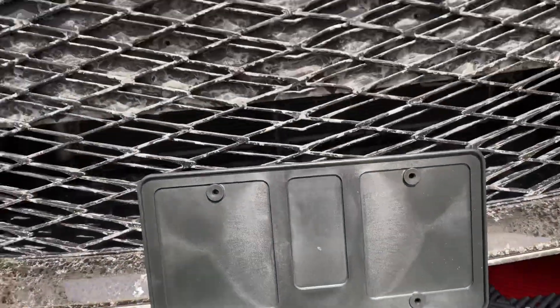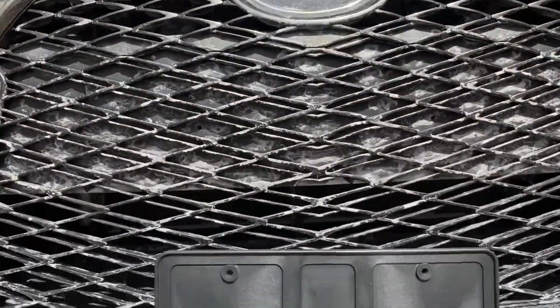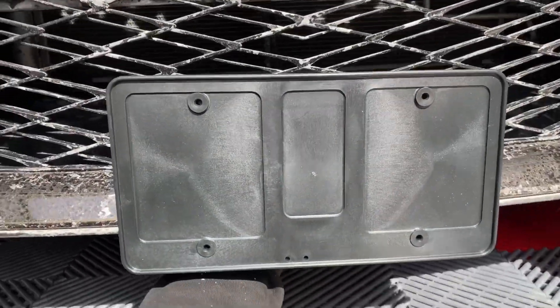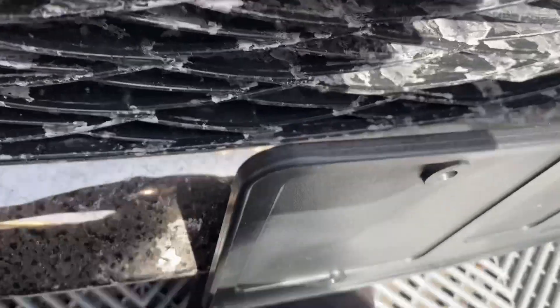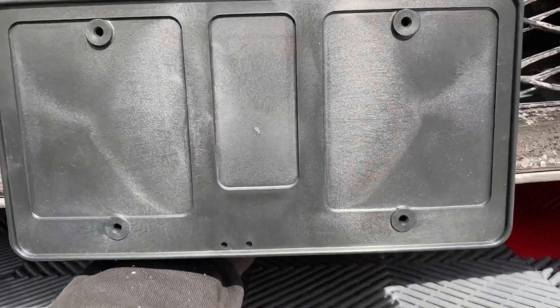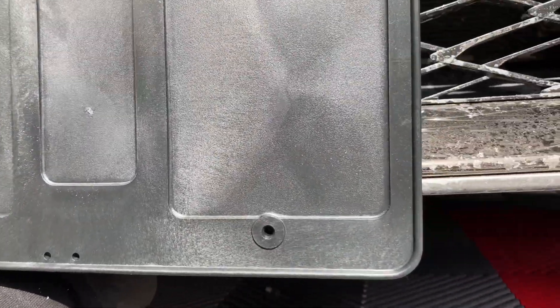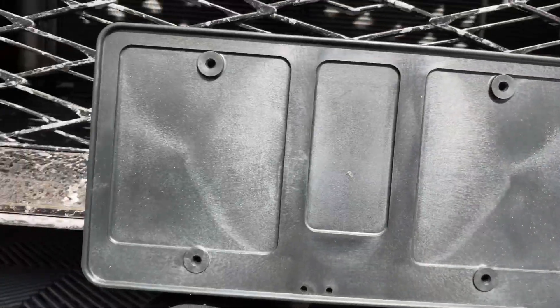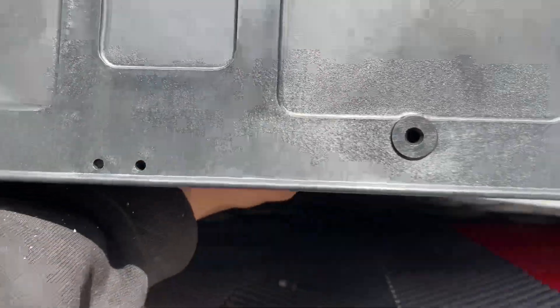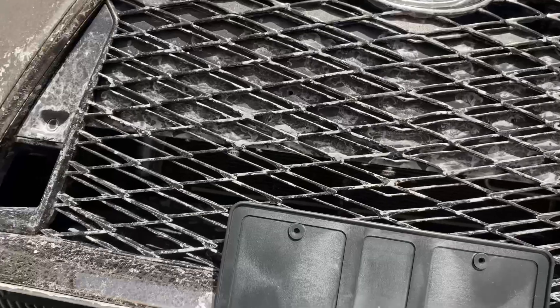The customer wants it in the middle of the bumper, so that's where it's going to be. Just make sure you have space between the bumper and the plate holder, because you don't want to scratch the car's paint, chrome, or whatever finish they have.